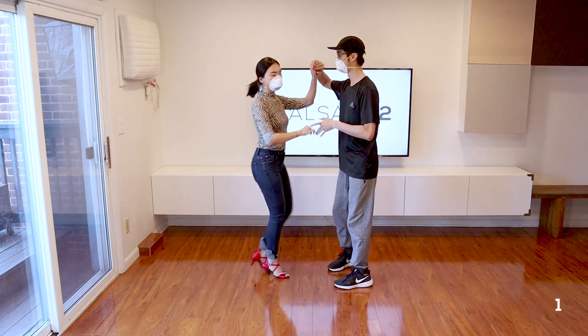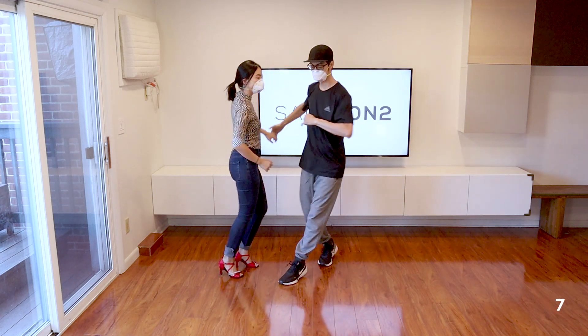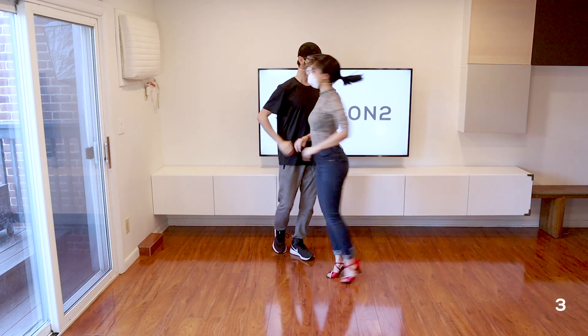It's really important for the leads to make sure you clear the track as she starts to do the turn. So notice on 1 I'm clearing the track. On 2 I'm completely out of the way, and that way she can spin through on the 3.